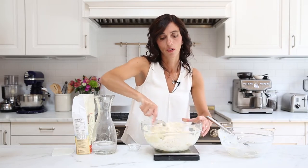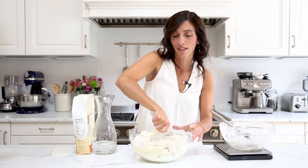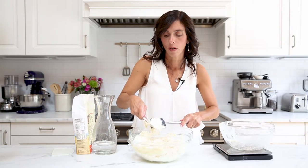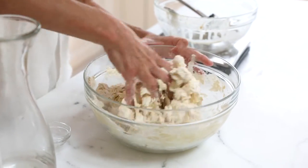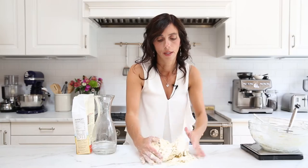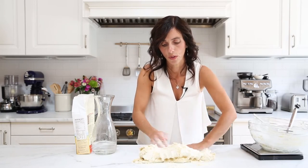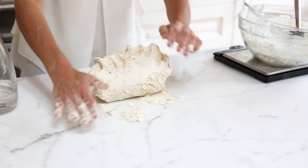Unlike most einkorn doughs that you make, bagel dough is actually pretty dry — this is the kind of dough where you can put your fingers in and not get completely sticky. When you feel like you can't mix it anymore with the kneading tool, you can squeeze the dough together with your hands, then transfer it to your countertop and knead it there. If you're used to making wetter recipes, this will seem dry — but that's correct for bagels.